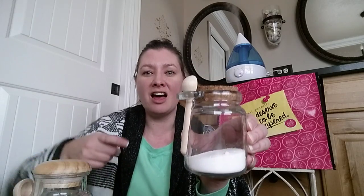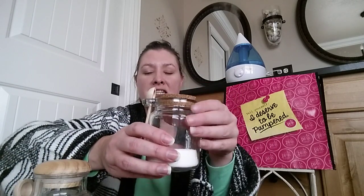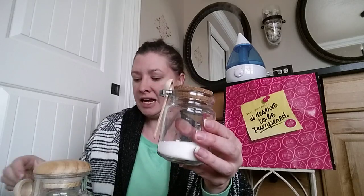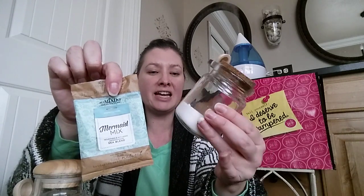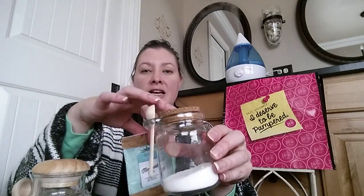Let me show you — I have some of these jars here. These really cute jars. I love the ones where you can get the spoon attached, because then you can just scoop your little bath effects and salts right into your bath.